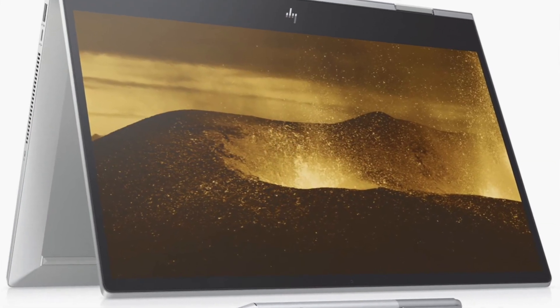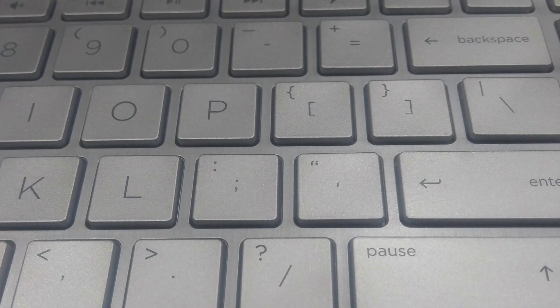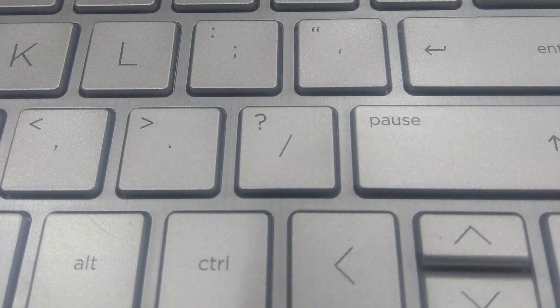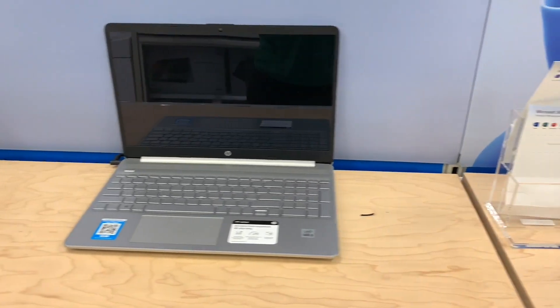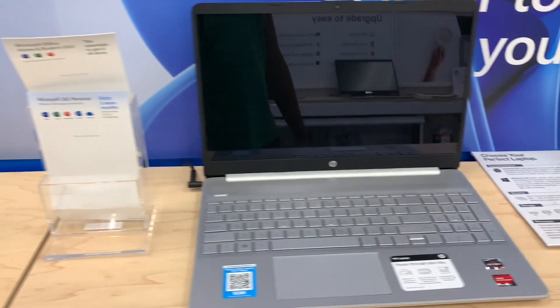We're talking about the HP Envy two-in-one laptop. I'm going to get into some of the specs, give you an overview, and talk about the hardware, as well as what the functions of this Envy are and how it fits into your everyday life — whether you're a gamer or just typing documents in Microsoft Word.